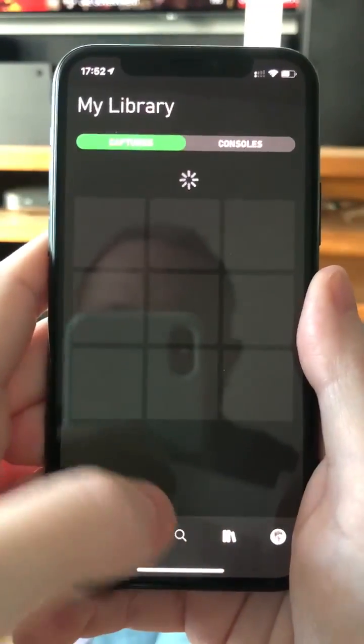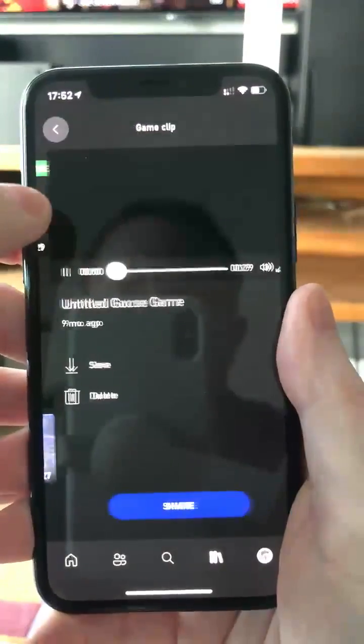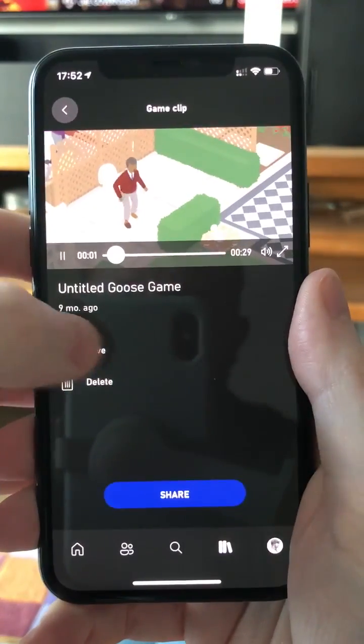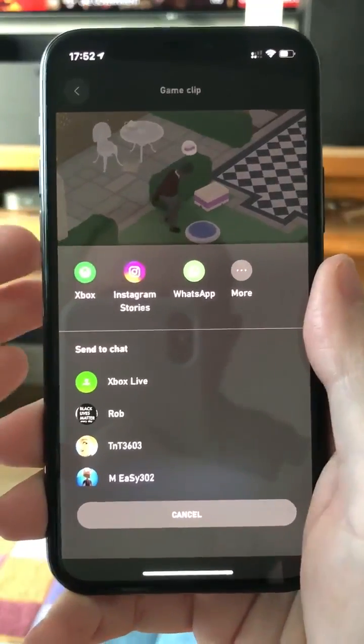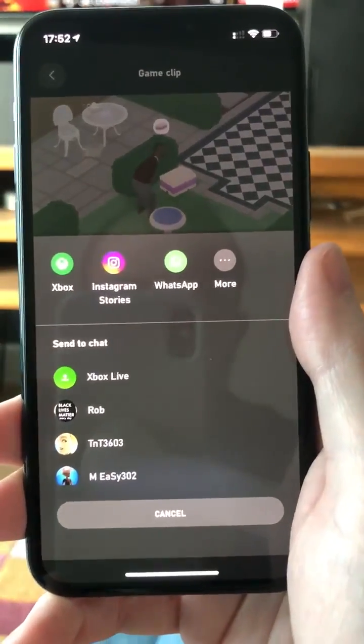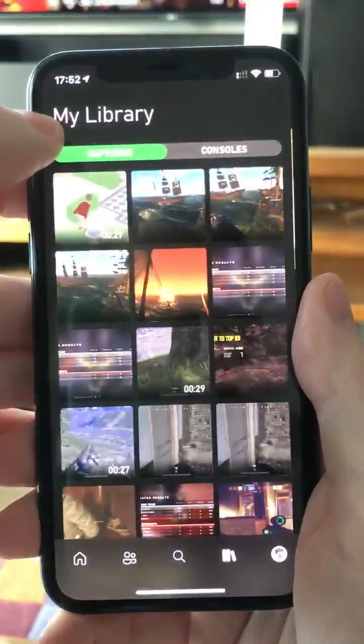The biggest new addition is the My Library and Consoles feature. In My Library, I can tap into a game clip and either save it or hit share to post it on Instagram, WhatsApp, or any other social network.